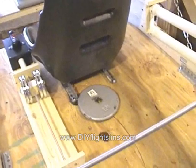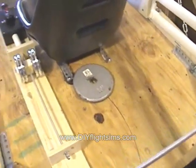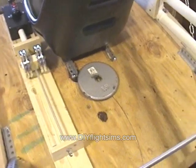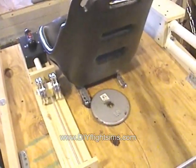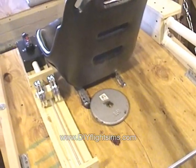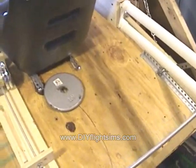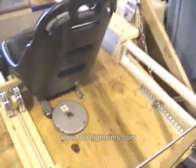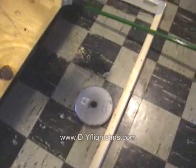The idea I was using before was a simple weight laying on the platform. I had a trim wheel and a lever, and we moved this weight back and forth. It worked great, except when the simulator was at high angles of attack.